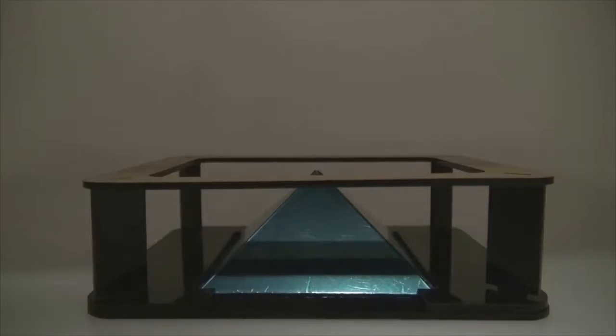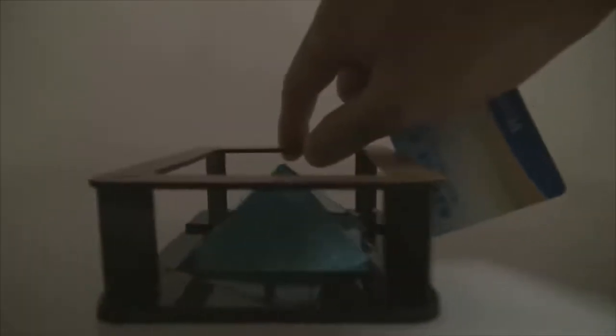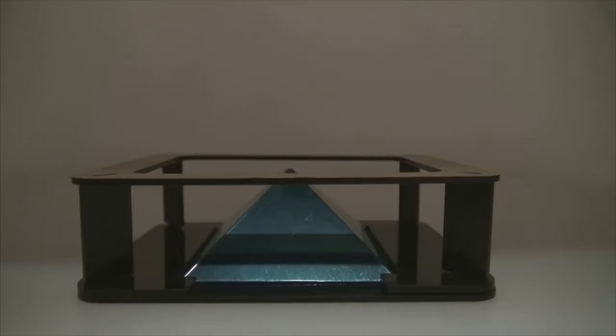This is a closer shot of the 3D hologram projection pyramid. Let's see the size first — it's the exact same size as a normal credit card. It's pretty small, as you can see. There are bigger products and bigger pyramids available if you want something larger. Before I show you how it works, I need to say that I haven't taken off the film yet, so the hologram might look a bit blue. I'll take it off later and show you again.